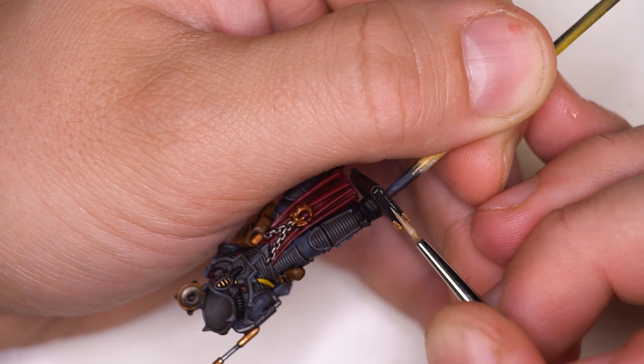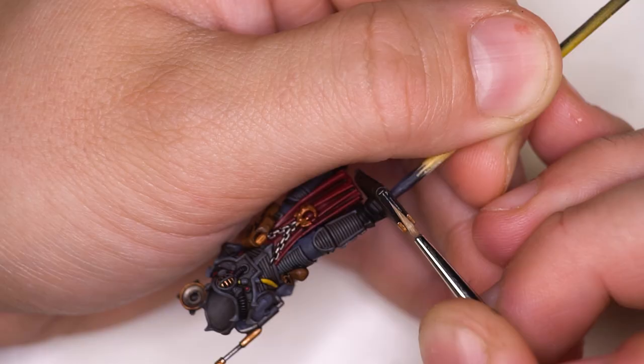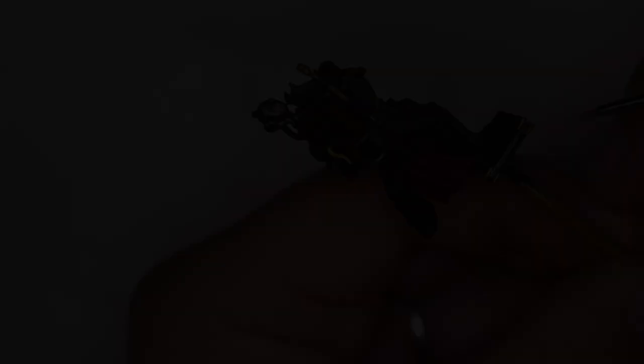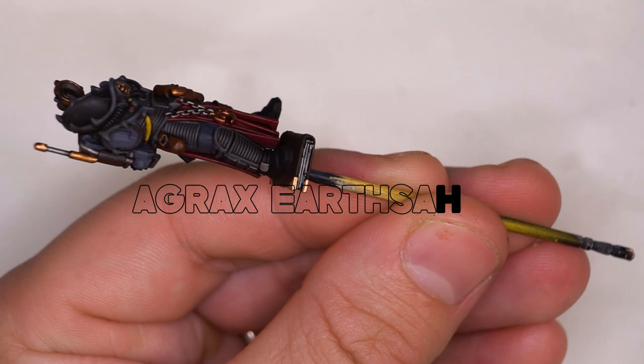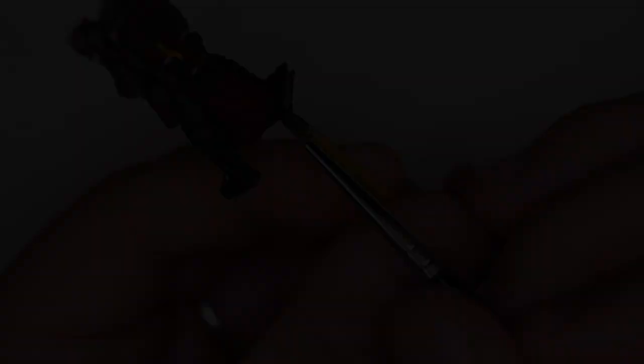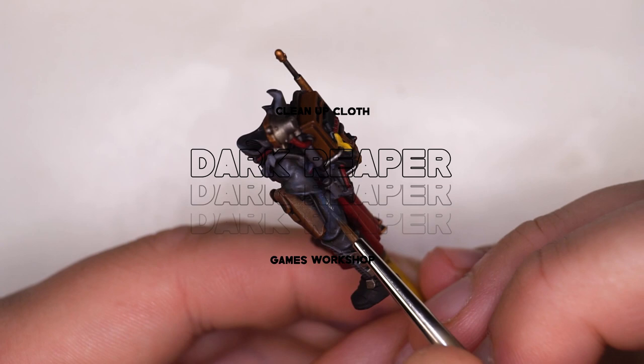Now we're going to be moving over to the tome that our Clamavus is standing on — probably some awful filthy propaganda he hasn't spouted through his audible virus machine yet. There are two ways of doing the pages: the easy way and the hard way. The easy way: just paint the whole page section in a bone colour, let that dry, add an Agrax Earthshade, go back in with the base colour, and then add highlights with white or a very light bone colour. But I decided to use black as my shade, going in manually painting all the pages. Add the Agrax Earthshade just to make the pages look a little bit older.